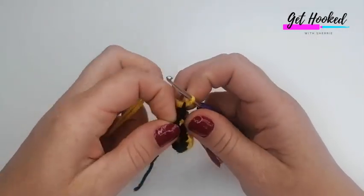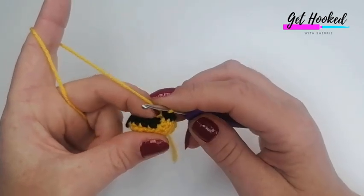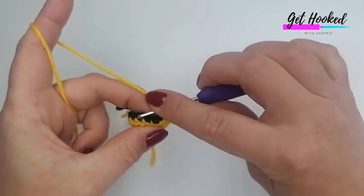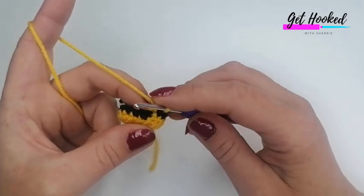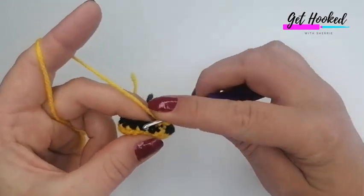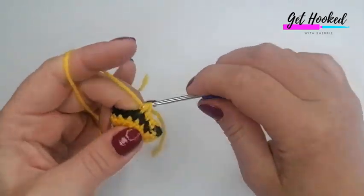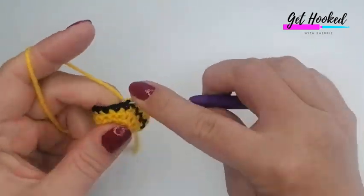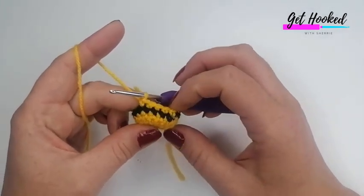We'll attach our yellow now. For rounds six and seven with yellow yarn, we're going to do one double crochet into each stitch around for a total of 18 — doing that twice, once for round six and once for round seven. Go ahead and complete those two rounds and I'll meet you back here.